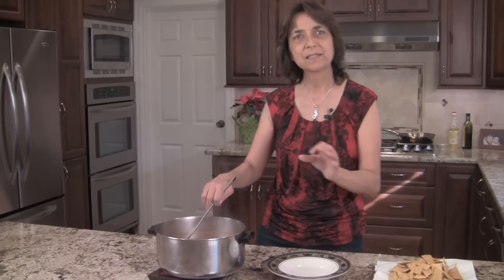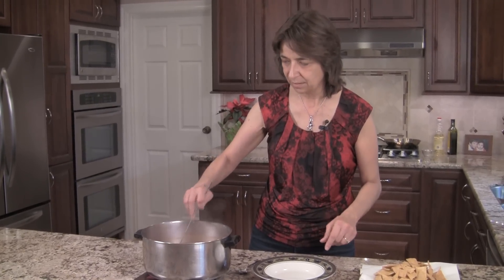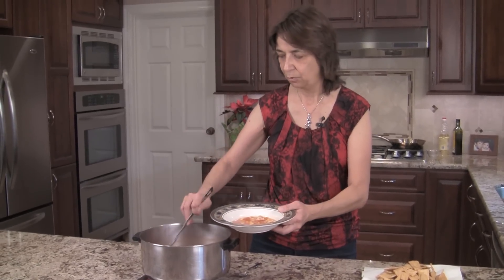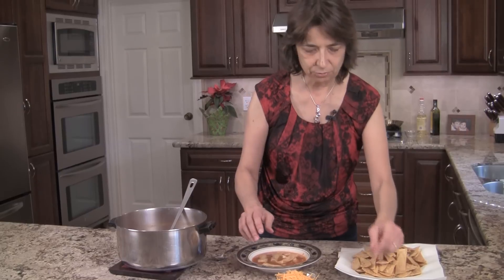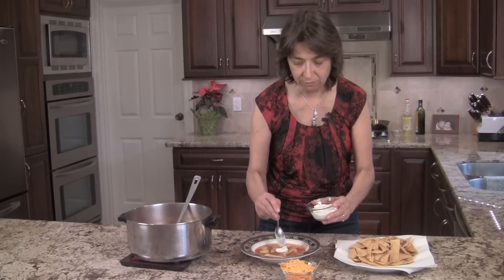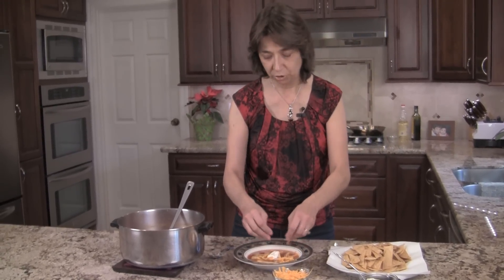Our soup is done! While heating it up I added some extra salt and more chipotle salsa because it needed a little more flavor, so make sure you taste and adjust. Now we're going to serve it up — you can see the steam rising, it's smelling wonderful. We'll place it in our bowl and add some of these homemade tortilla chips. A nice way to serve it is with a dollop of sour cream, especially if it's spicy, and a little mild cheddar cheese.